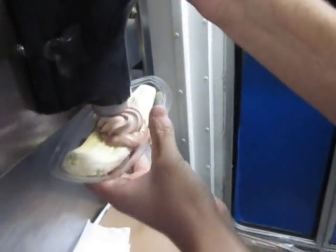It's going to be the best. Chocolate ice cream first. Get a little space. Vanilla.